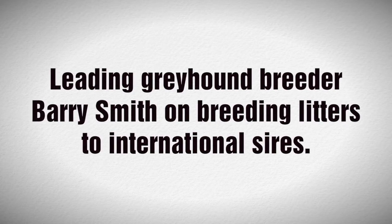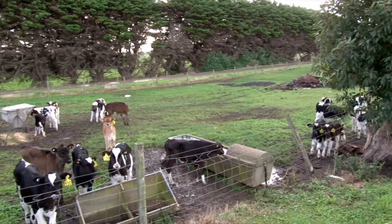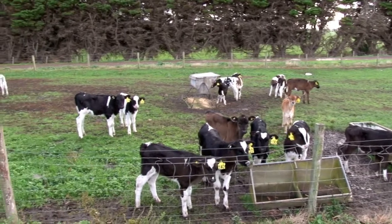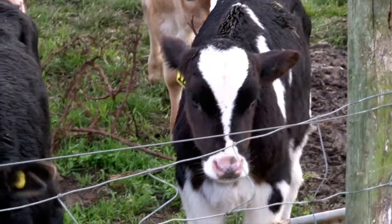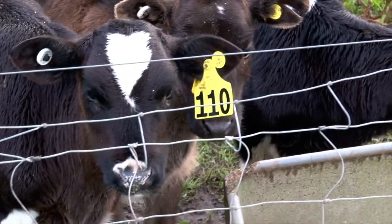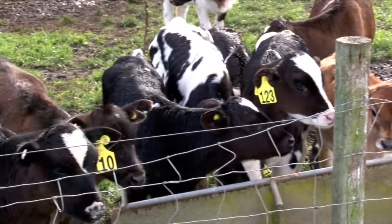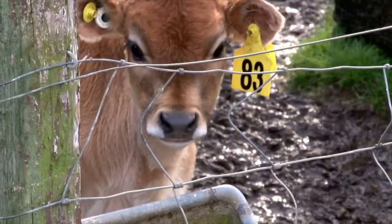I probably breed greyhounds similar to how I used to breed dairy cows. We found that dairy cows bred through Australian sires became finer and weaker, got foot sore, and all those sort of defects. So we started breeding the dairy cows with sires from Canada, America, Holland, all over the place, and we finished up with a very robust, tough cow that would produce for a long period.